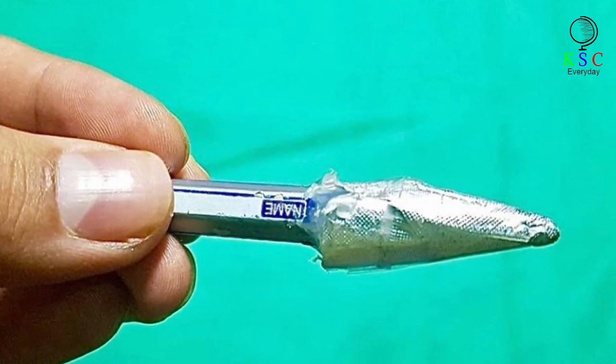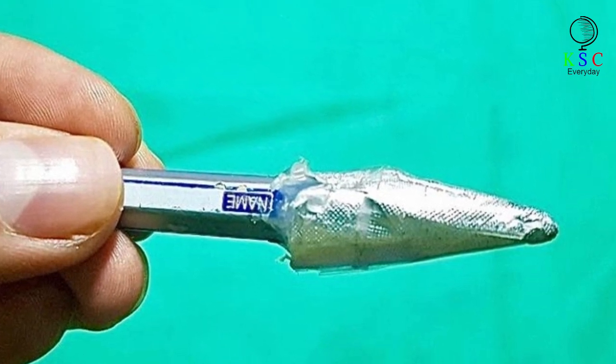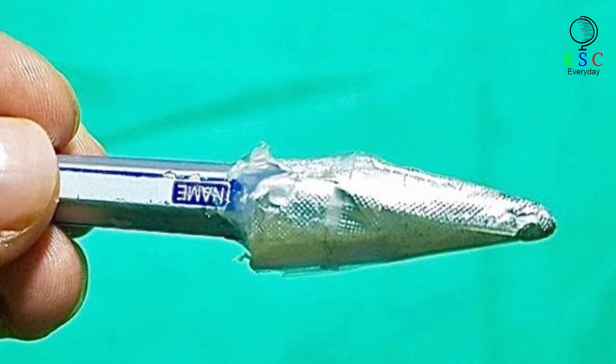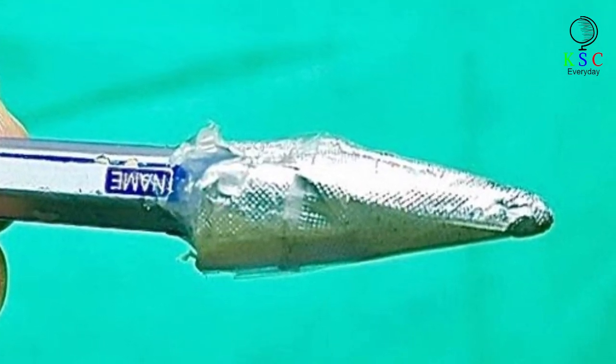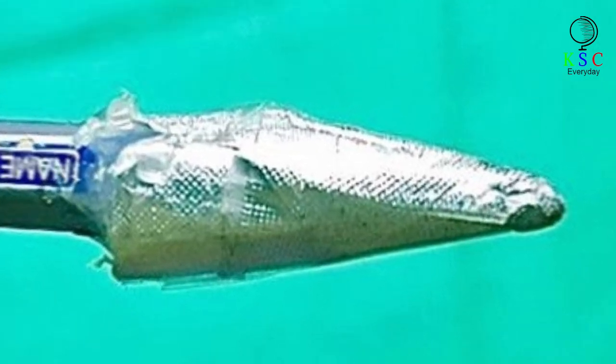Touchscreen technology is a lifesaver, and almost every phone on the market today has it. Some people prefer to use a stylus as opposed to their fingers. Instead of shelling out money for one, wrap aluminum foil around a pen, pencil, or other thin pointed instrument to make a DIY stylus that works just as good as the ones in the store.